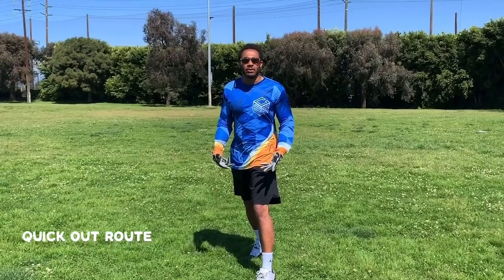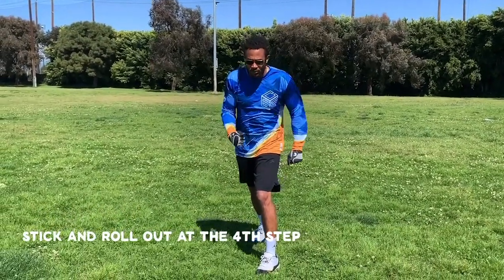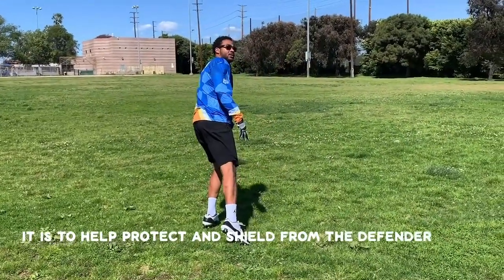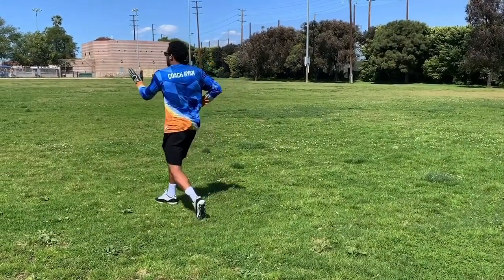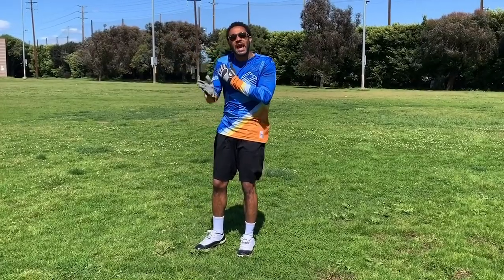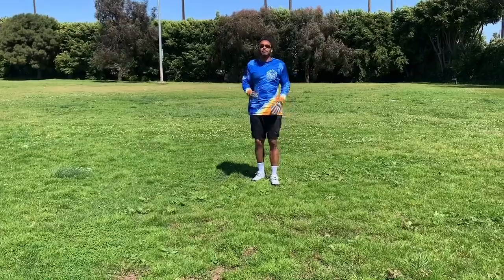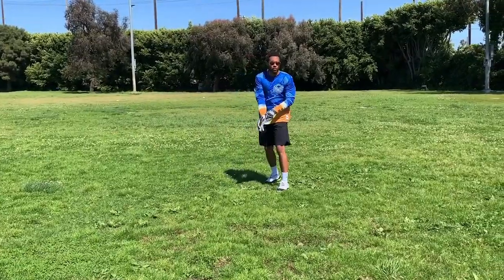So now we're going to work on the quick out. My inside foot is up. I'm sticking and rolling out at four: one, two, three — at four I'm sticking and rolling out and coming slightly downhill to protect and shield from the defender. As soon as I get it, I get in the good habit of turning up field. I'm looking over my outside shoulder — it is an out route. Four steps and the pull-out is going to put you back six yards, coming back down to five yards for a nice quick out route.